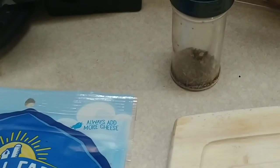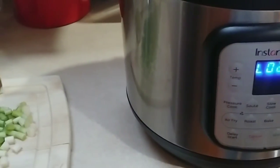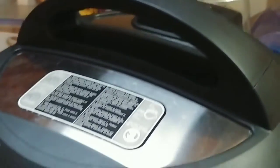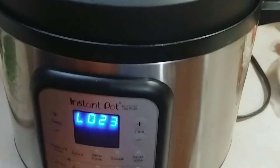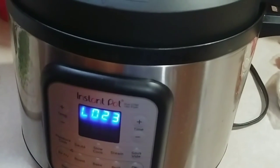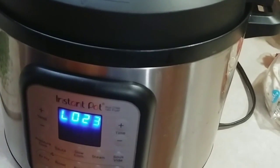Once it's done cooking for the first 15 minutes and you go through your pressure release, go ahead and release the rest of the pressure. I'm going to take the lid off and use a fork to shred the chicken pieces. The chicken is so tender you can just use a wooden utensil to break it up — just get most of the big chunks out, breaking it up pretty good.